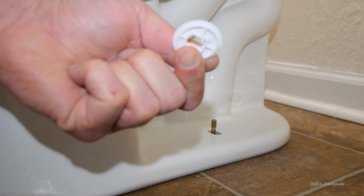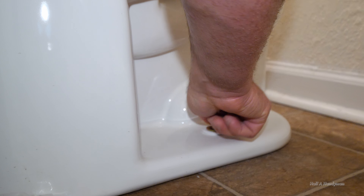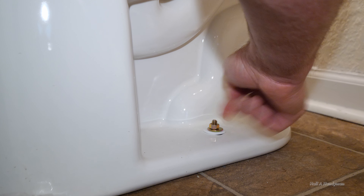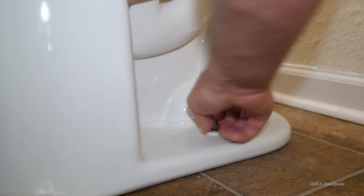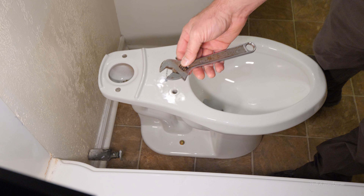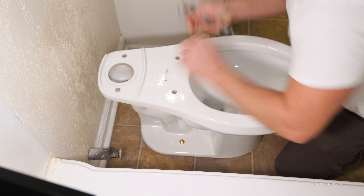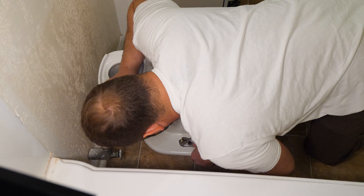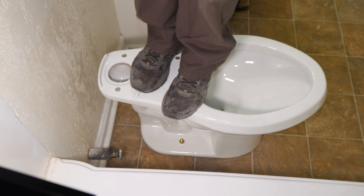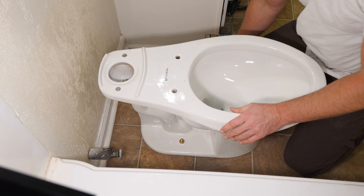Plastic washer first, smooth side up. Hand tighten first. Don't torque these things down too much or you'll crack the flange — just enough to get it down, and you'll have to put some weight on it. See how I'm rocking back and forth? Tighten it up just a little bit more, and we're ready for the caps.